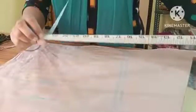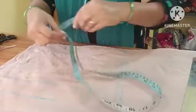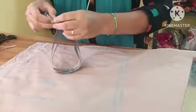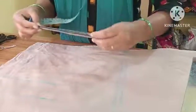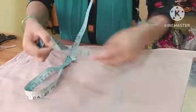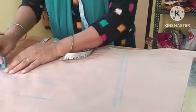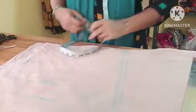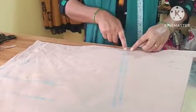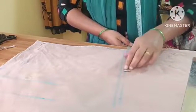We have 4 inches on the back piece. When you do this, make a mark on the waist. Make a mark on the back of the waist. Make a fold on the back of the waist.